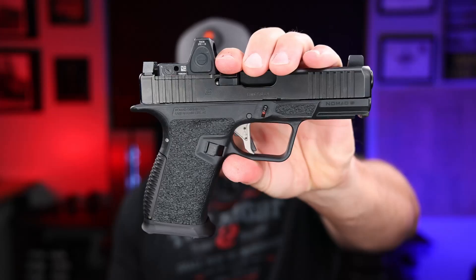We finally got a Gen 5 compatible aftermarket frame from Nomad Defense in the way of the 9F. The original Nomad frame came out about three years ago, and it was the first Gen 4 fully compatible with Glock parts frame that came out. Then Shadow Systems and other companies kind of followed after them.